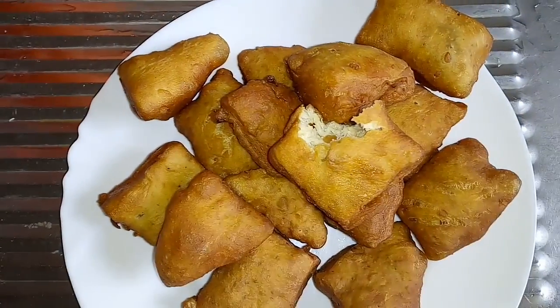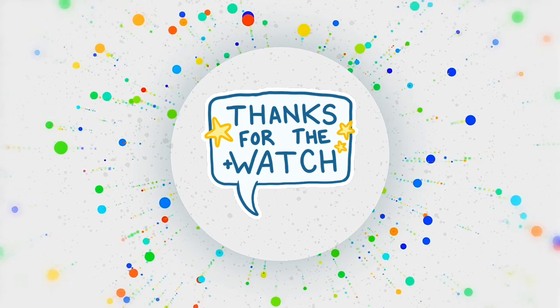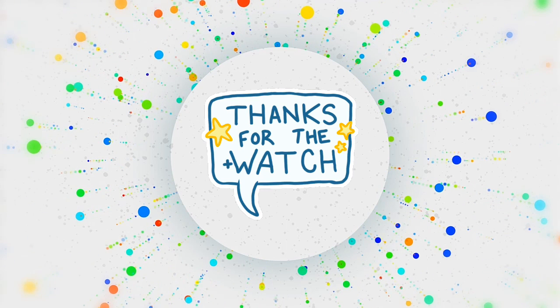Please don't forget to subscribe to my channel, like, share, and comment. Bye-bye, I'll see you later!